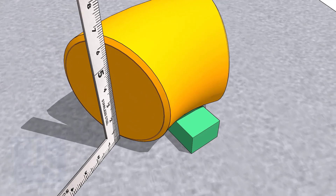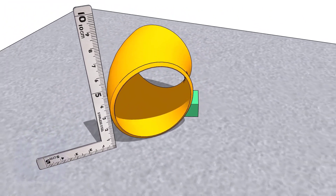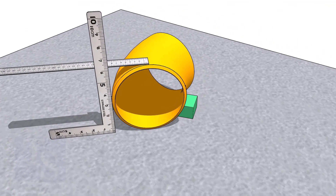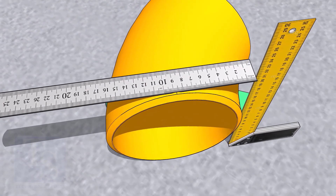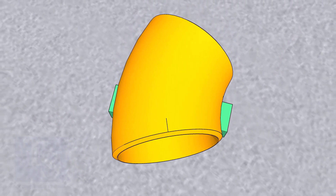Rotate the elbow until the face of the elbow is exactly square to the plate. Check on both ends. Put packing on both sides. Mark the center of the elbow on both ends, and transfer the center to the bottom side also.